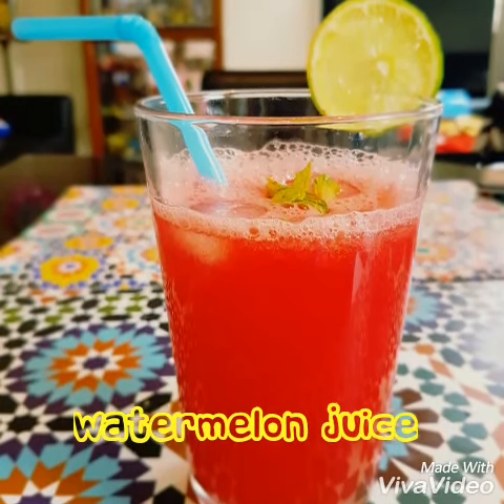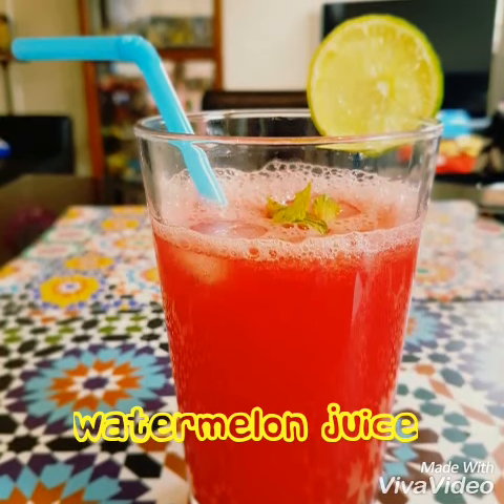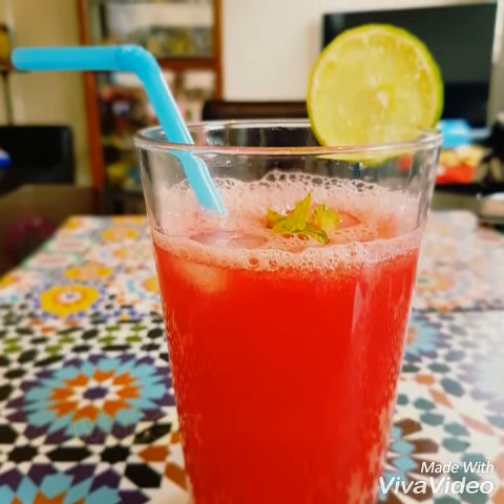Hello Friends! Welcome to Nitho's Recipes. Now we are going to show the fresh and coolant watermelon juice. How can we do it?